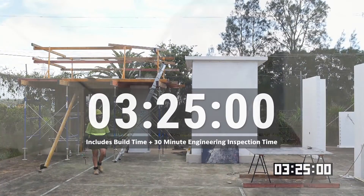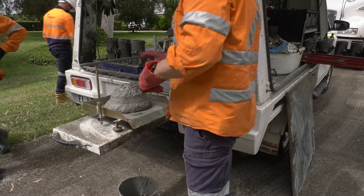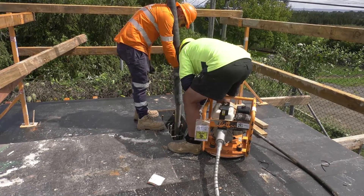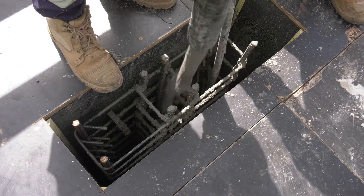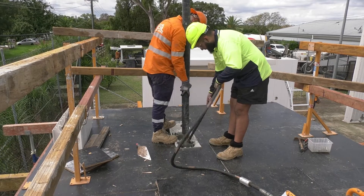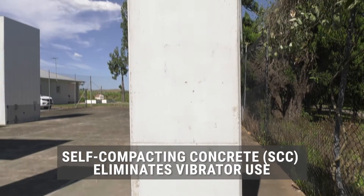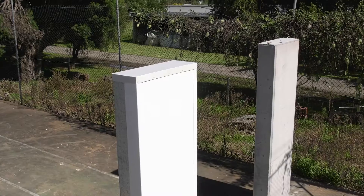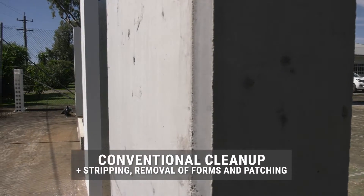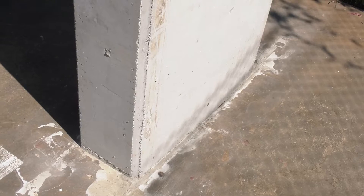So after you built the formwork shutter, you then went to the concrete pour process? Yeah, we used 40 MPA 180 slump, which is pretty much the standard mix we use for conventional columns. We had two guys working on the concrete — one vibrating every three seconds, pulling up the vibrator. Using the normal standard mix compared to the new SCC mix, you probably wouldn't have needed the vibrator because it's self-compacting concrete. Then the next day we had to come in, pull it all off, strip it, clean up the edges, possible patch, and move the materials onto the next column.